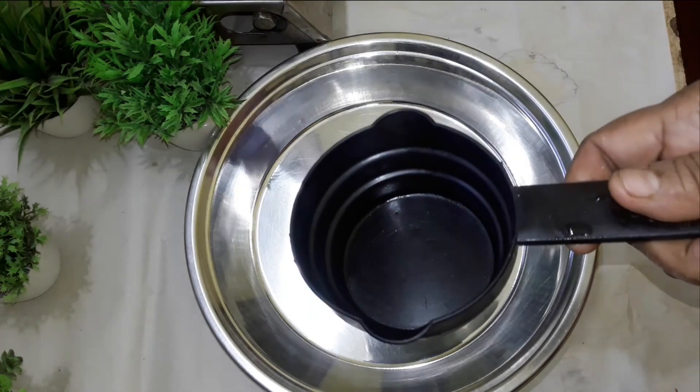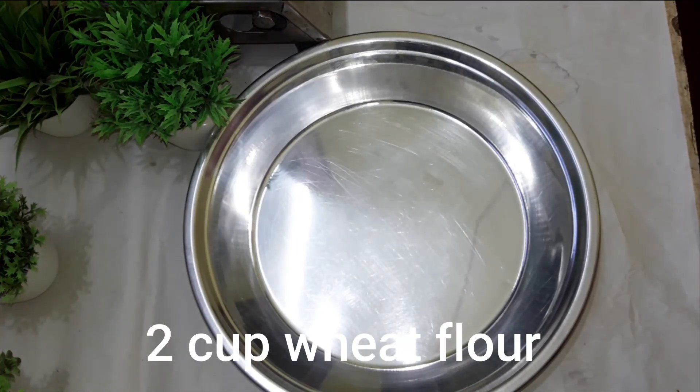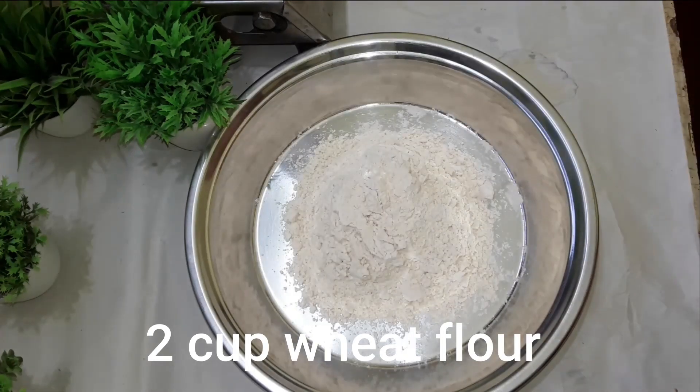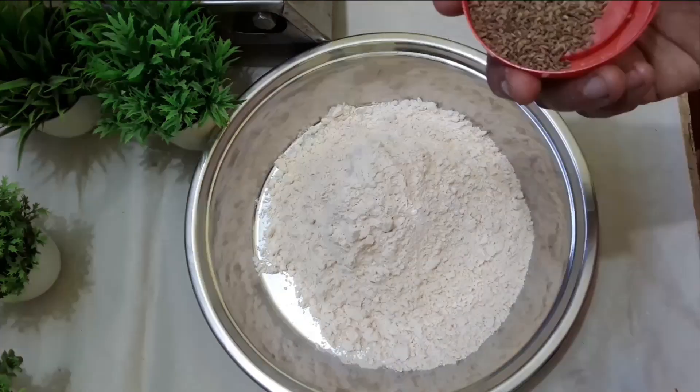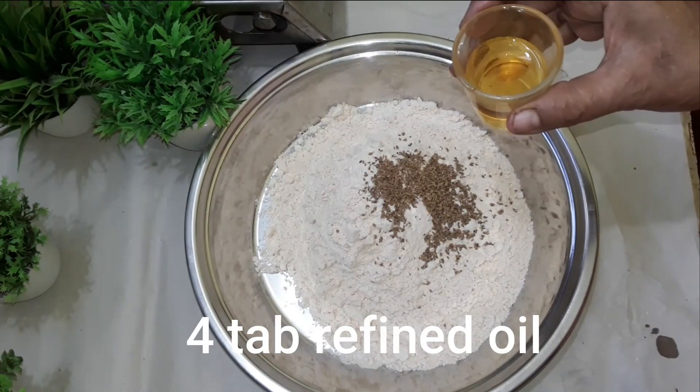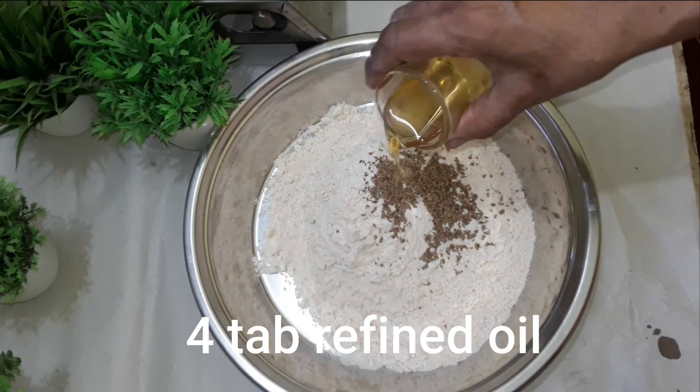I will grind 0.5 cup of salt. I will add some salt to the water — about 4 tablespoons of water.